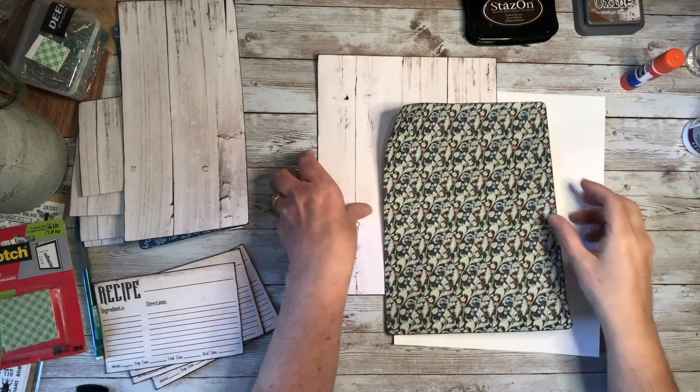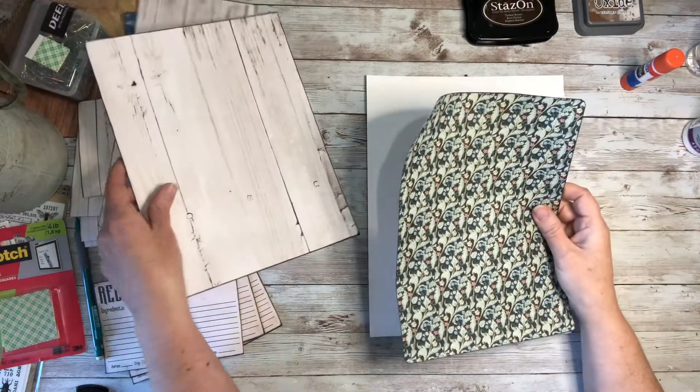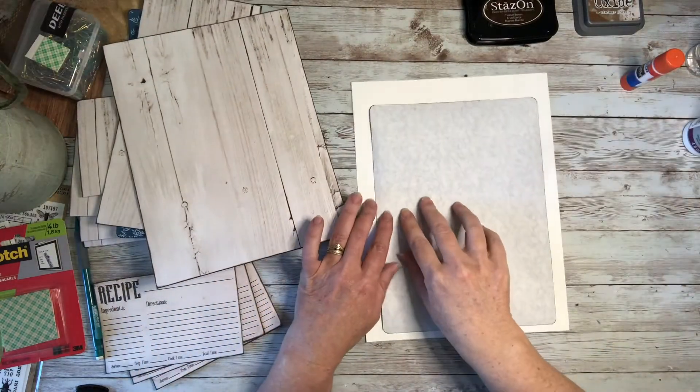Hi guys, so I'm going to be starting on step four on the page assembly instructions, assuming that you've already done all the prep work.